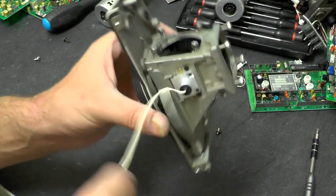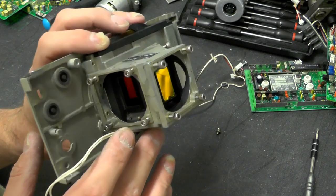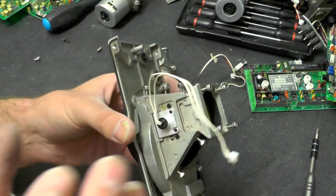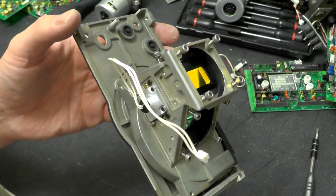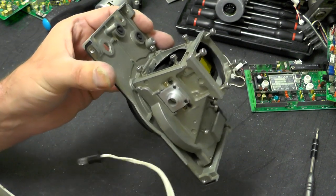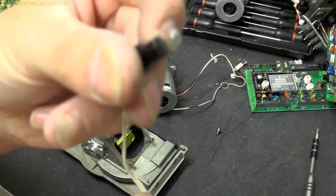On this optical section there's one connection to a device here — I think this might be a light source rather than a detector. Vidicon and Saticon tubes require a certain level of light to actually start to operate, so I suspect this is a light biasing device. It's just come out and it is indeed a filament bulb.